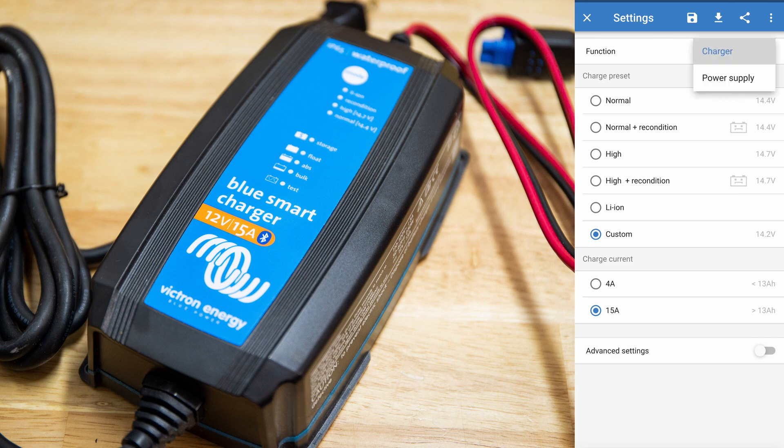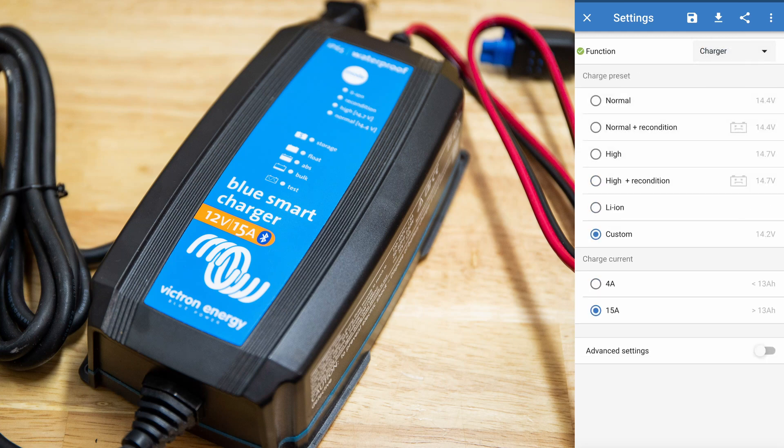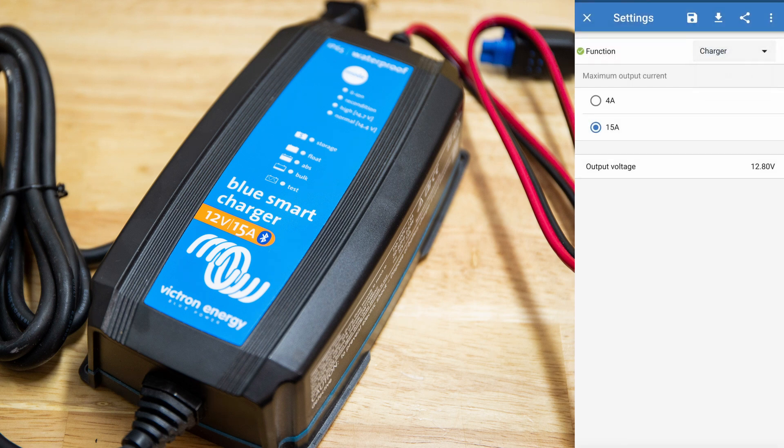When I click up here we have options, but we do not have the option to connect it to the network. For example, looking at the functions available: we have a charger function and a power supply function — that's what I was talking about earlier. We can have it as a continuous power supply if we want. We have different settings like charge presets we can pick, charge current, and we can also go into the advanced settings.